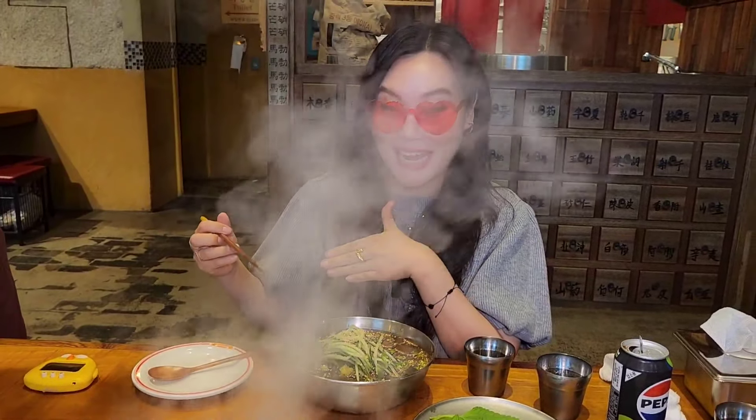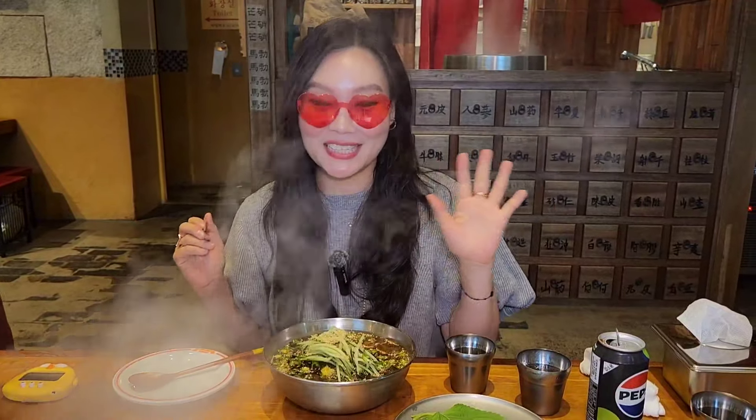It's all mixed with a lot of vegetables. The owner said that they normally marinate the chicken for 24 hours, especially with Chinese herbs.